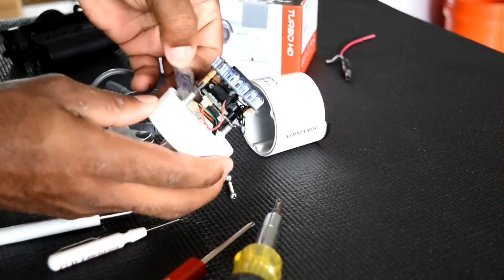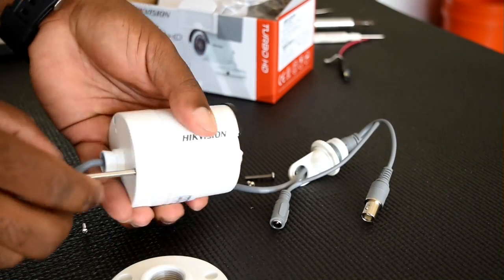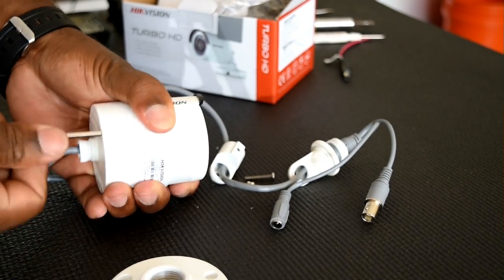That plan failed because there was some kind of glue inside the camera and I don't want to jeopardize the warranty, so I'm putting the camera back together and going to plan B.